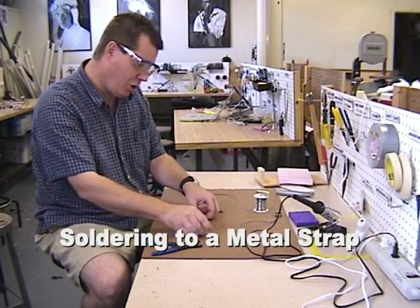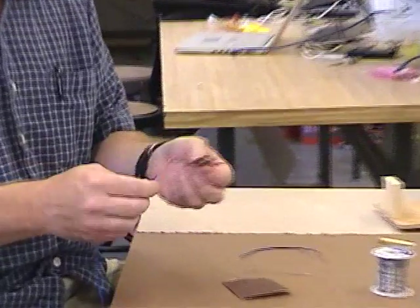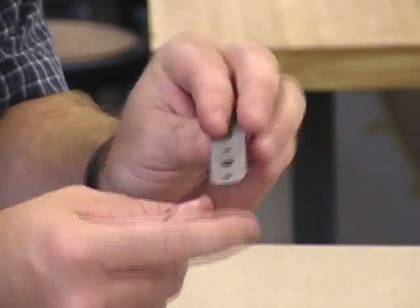Now I want to show you — suppose you want to make a homemade switch out of a metal piece and you want to solder a wire to the metal. This is a little more difficult because sometimes the metal is dirty and oily, as this pipe strap is.